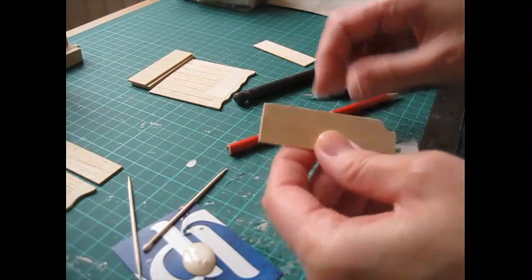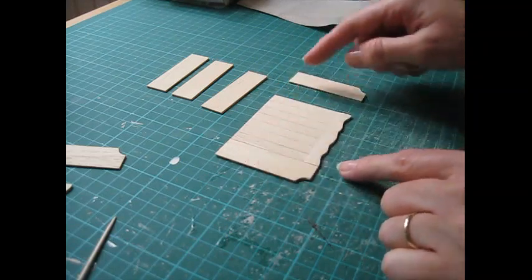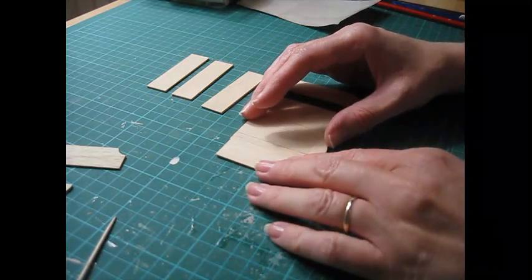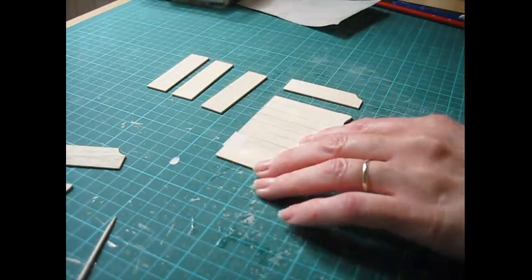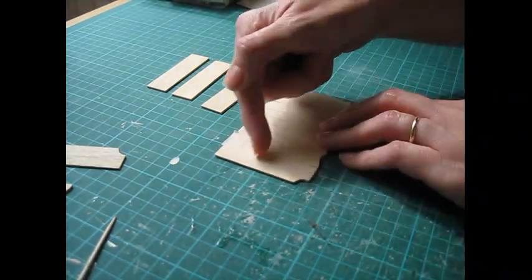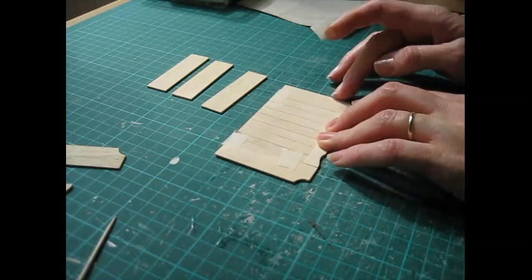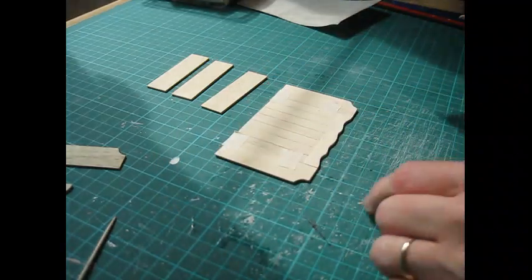We're now going to start constructing the actual shelf. Before we do that we're going to make some lines across the back piece and the two side pieces to help with shelf placement. Rather than making three individual marks, I'm going to use some tiny pieces of masking tape to join these together. Make sure the pieces are lined up before you tape them - I just find this is quicker, you're doing one mark rather than doing all three pieces separately.